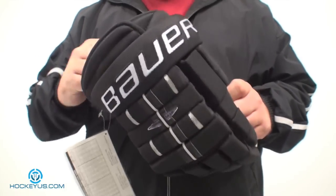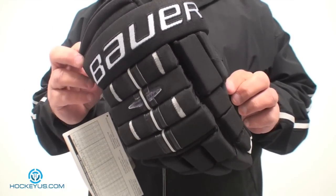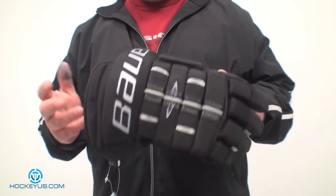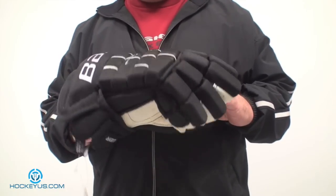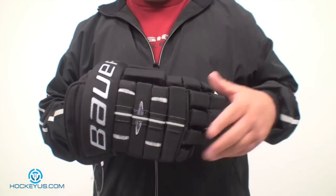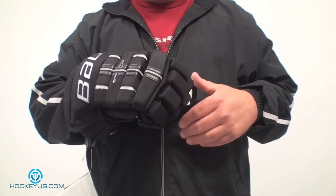The glove that we're going to be reviewing for you today is the Bauer Pro 4-Roll Glove. Now this is a 12-inch glove. We did it in a slightly smaller size to help get it into the camera so we can show you different angles and give you a general idea of what size I would wear and how to purchase these gloves.